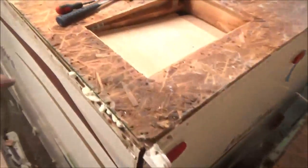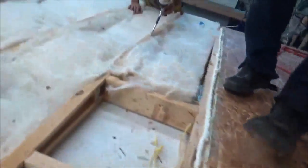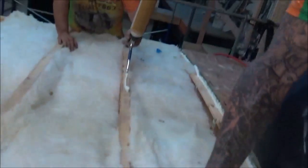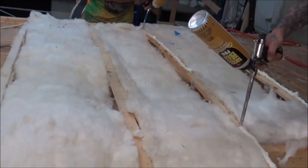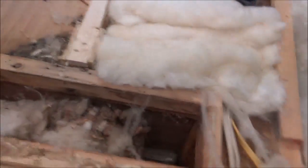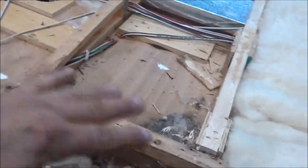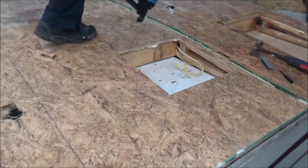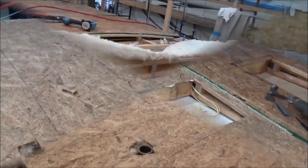We're putting the other deck back down — gluing it, resetting it, and shooting it back down. We'll get the insulation back in, get all our little bushings in there and our wires. That's what we're working on now — getting everything set and laid back in, getting all the insulation in, and fastening it back down.